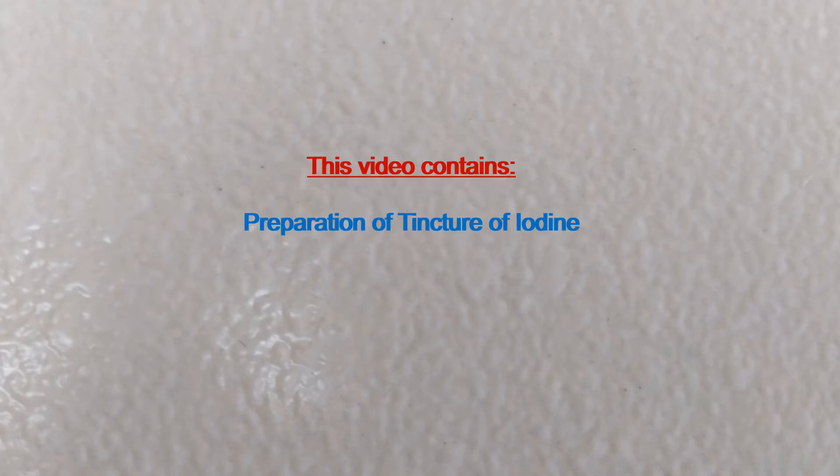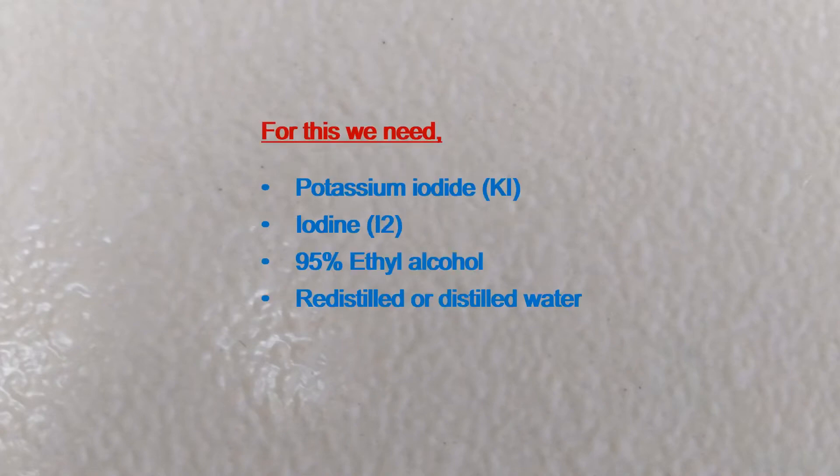This video contains preparation of tincture of iodine. For this we need potassium iodide, iodine, 95% ethyl alcohol, and re-distilled or distilled water.